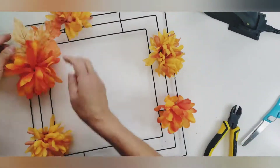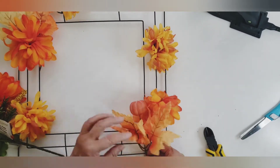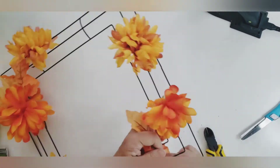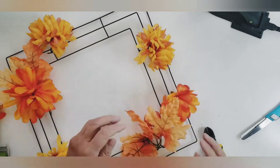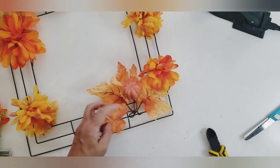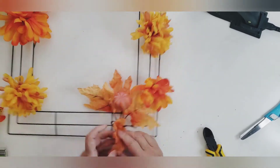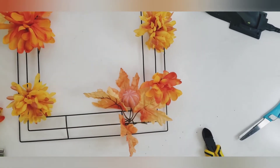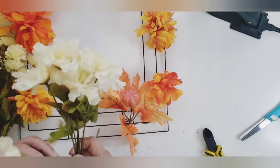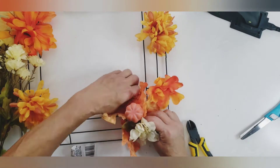Here I'm adding some of those fall leaves from the Dollar Tree. They are so beautiful this year — it just seems like year after year they keep getting better and better. If you're thinking about making a wreath or an arrangement, hit the Dollar Tree first before you go anywhere else. They're going to be the cheapest place. You could always get some really nice florals from Joann's or Walmart and then use the Dollar Tree ones just as fillers.